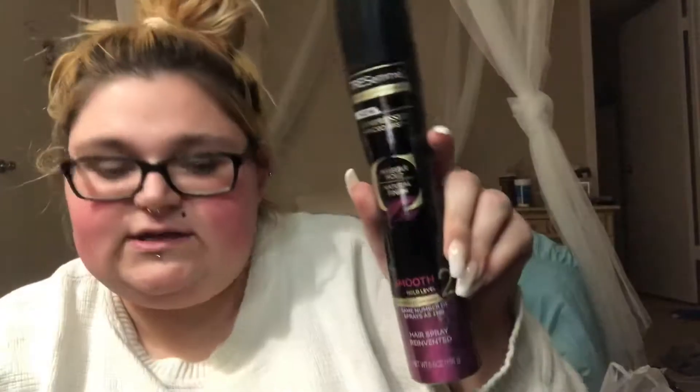Then we have the Micro Mist invisible hold hairspray, and then the last thing in here is the Michael Kors Sparkling Blush full size.